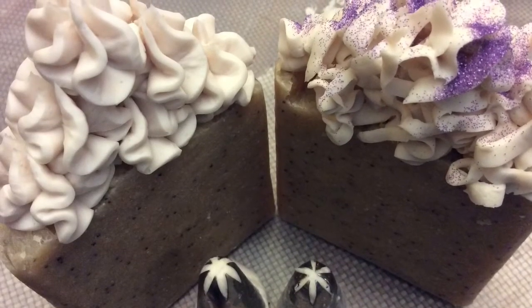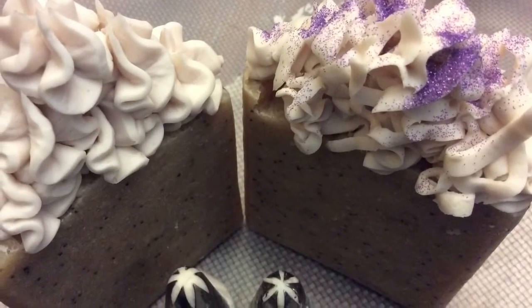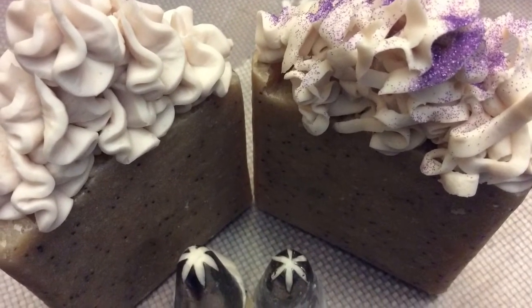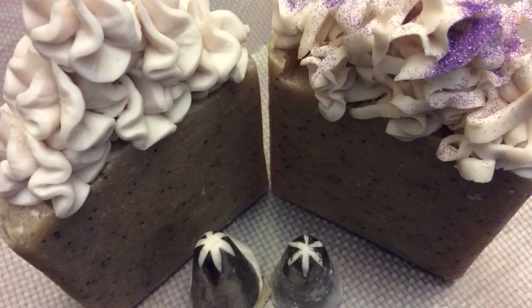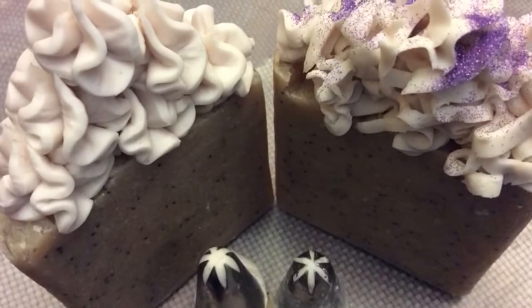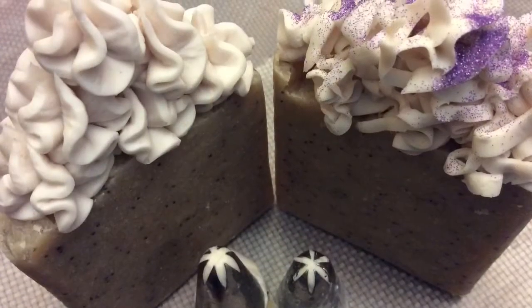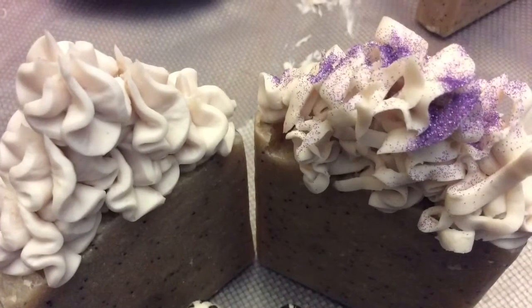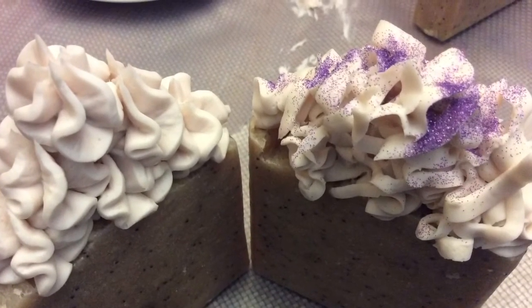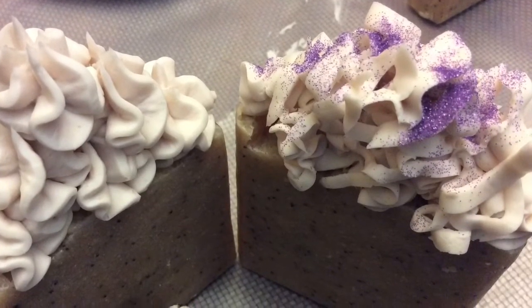I went off camera and finished piping some bars and cupcakes. Take a look at these two soaps side by side — I used the exact same star tip on both, but look at the different textures on top. The soap on the right has prongs that are more closely knit together, while on the left I actually opened the prongs on the star tip just a little bit so the soap would flow smoother through the opening. I thought that was neat to show you the difference between the two.